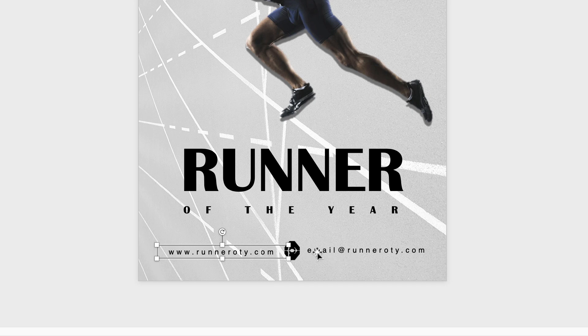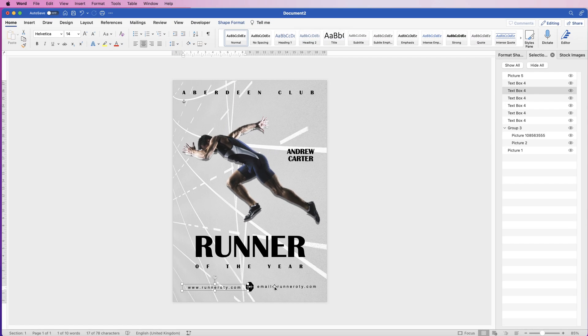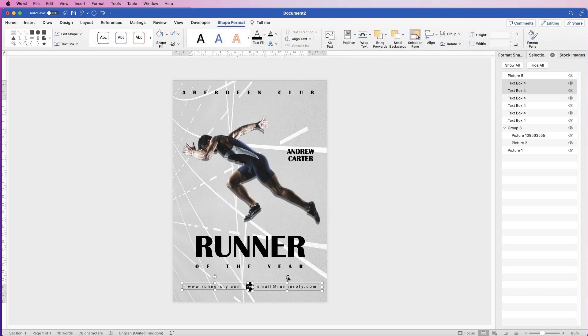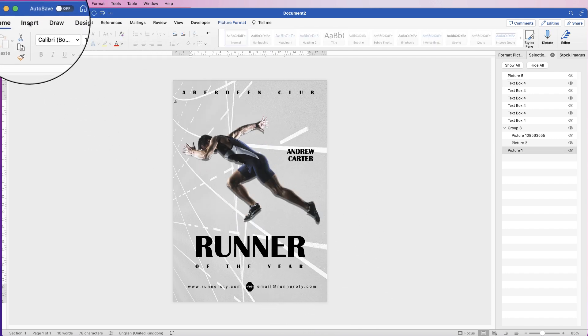Once you're happy, select one of them, hold down Command or Control to select the other, go to Shape Format > Align > Align to Top, and they'll both be lined up. Then we're going to insert some graphics: go to Insert > Shapes, click on the drop-down, and select the rectangle or square.